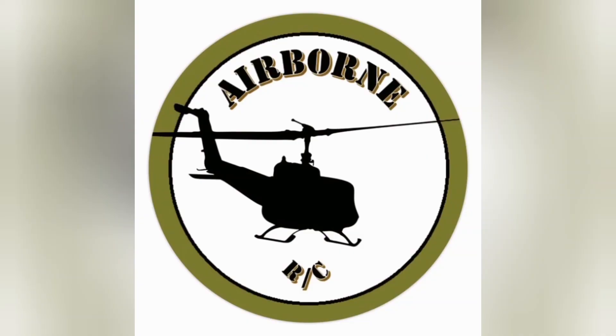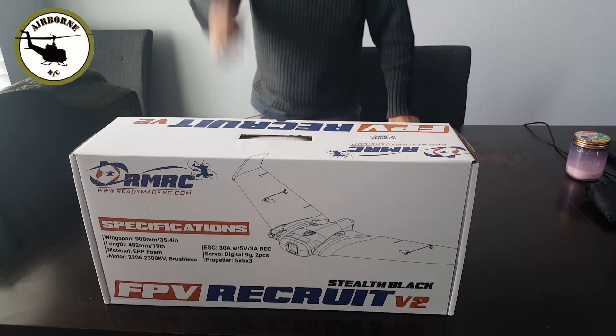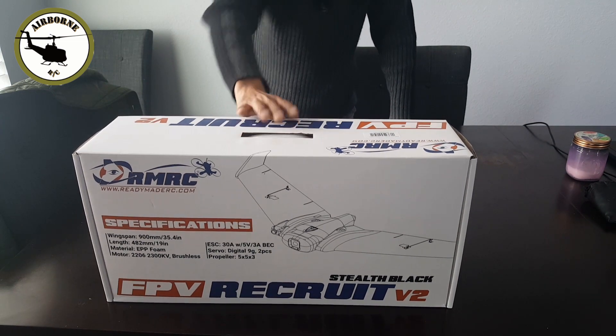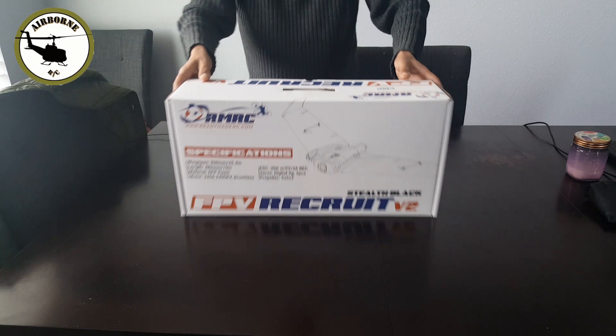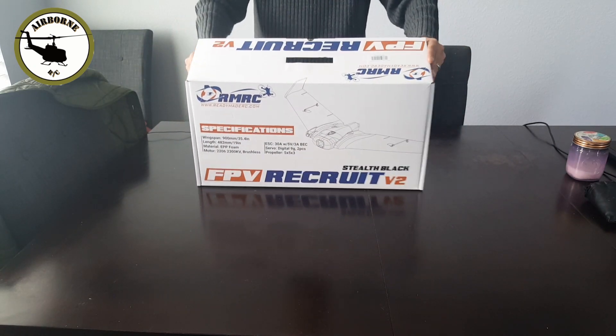Well guys, let's go ahead and dive into this box. Let's go ahead and get this thing unboxed. I'm just going to use half the table, a little close up, so you guys can see what comes in the box.